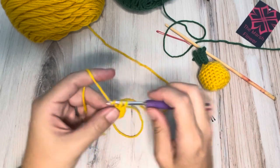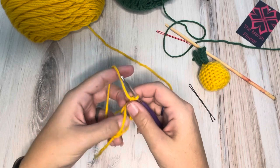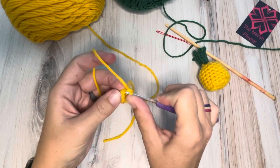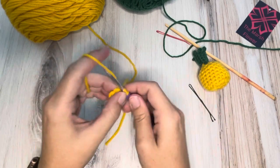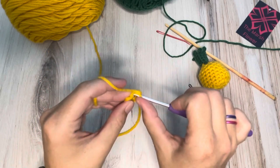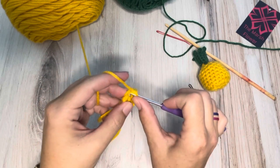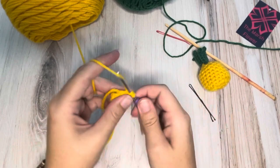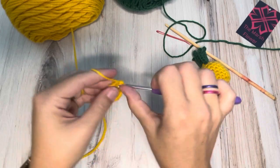One, two, three, four, five, six. We'll pull that tight. Our next row we will have 12 stitches total, so six increases. So one and two, three, four, five and six, seven, eight, nine and ten, and then eleven and twelve.